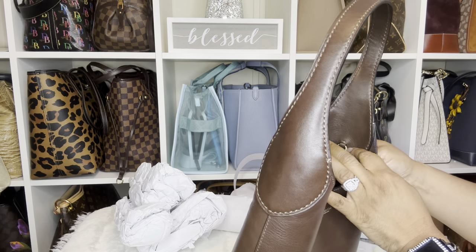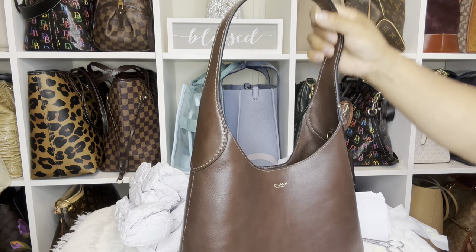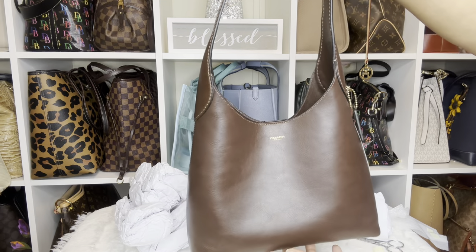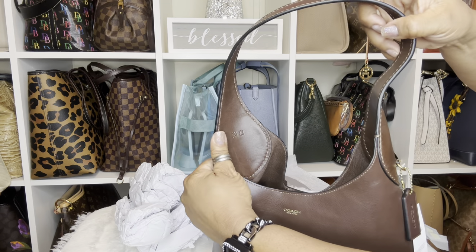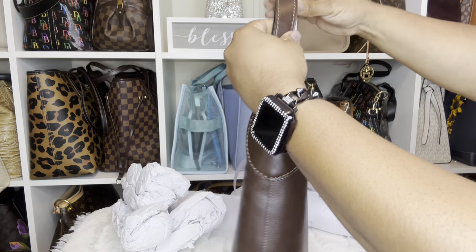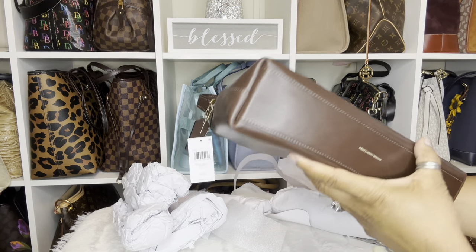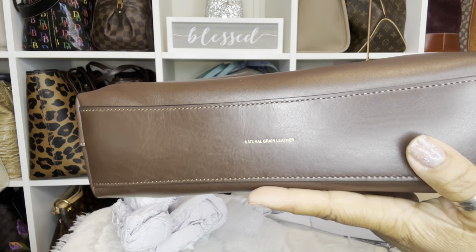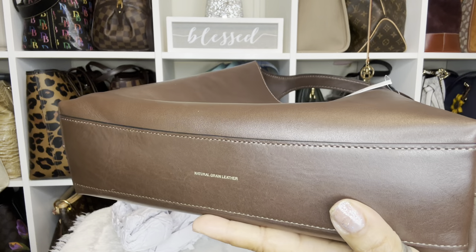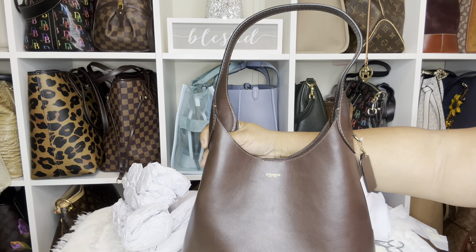There's a D-ring here — you could actually put a charm there and it could hook around the front, which I probably would do. There's not one on this side. It's really nice, I love the color. It doesn't have feet. It's natural grained leather — I can see that on the bottom. My ring light is kind of blinding, let me tone it down a little bit.